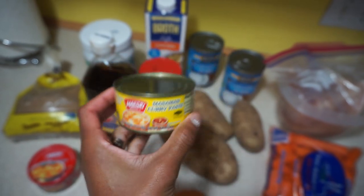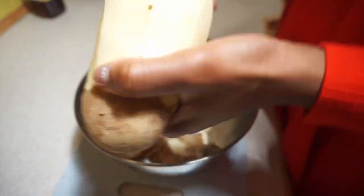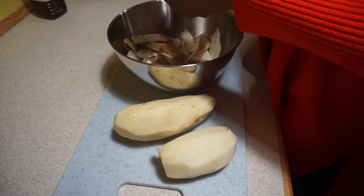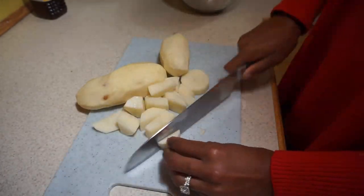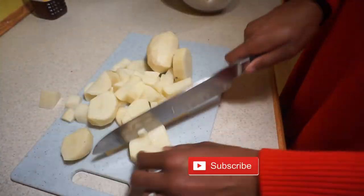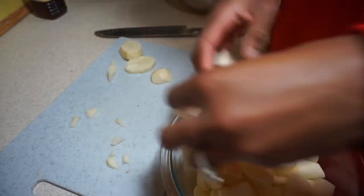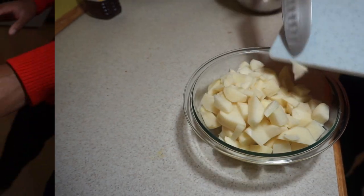I start off by peeling and chopping up my potatoes — I use about three for this recipe. I cut them into small cubes because they cook a lot quicker that way. Once I'm done, I set them aside in a bowl. Next, I dice up one onion and set that aside in a separate container.